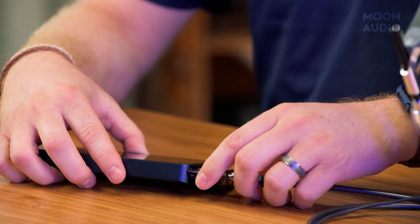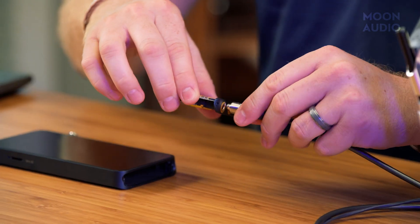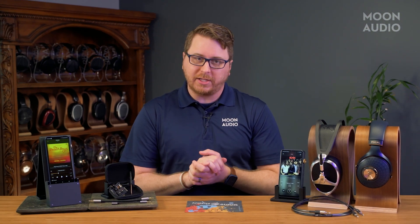iBasso is a staple brand here at Moon Audio, and for good reason too. They have an incredibly resolute and neutral sound. iBasso DAPs are also known for their extreme customization options. Their products incorporate a replaceable amp card design that can switch out I/O, amplifier, and more to customize your music player to how you want to listen to your music. They represent an incredible value as well for the price point.